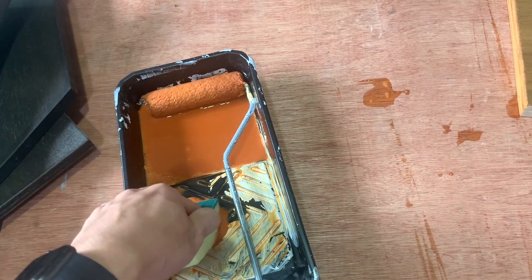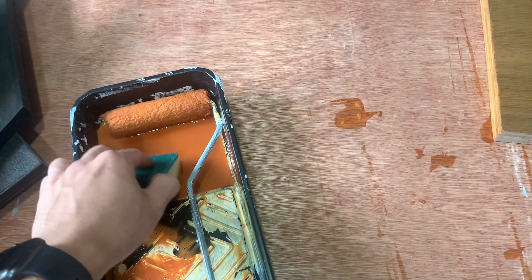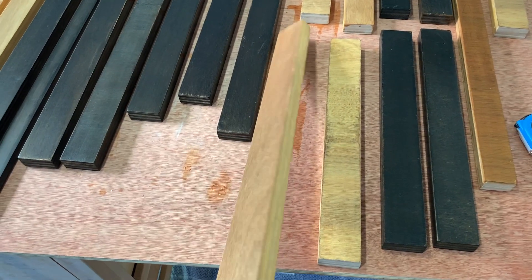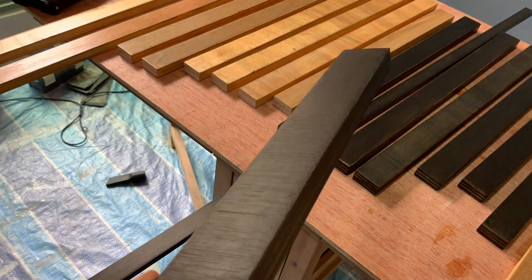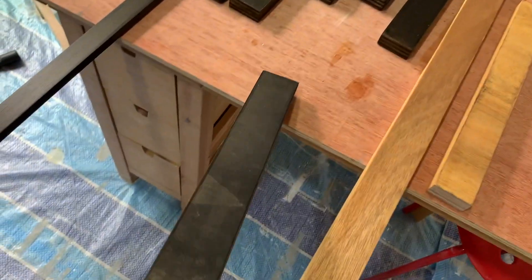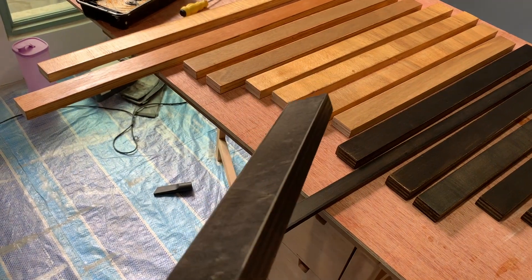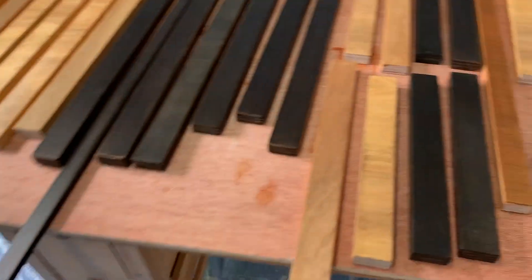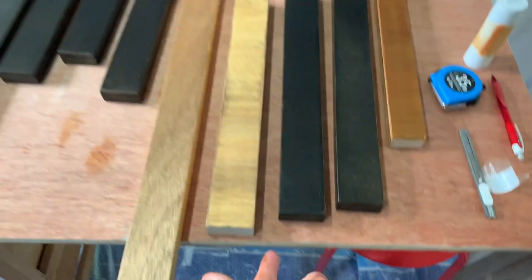I've just applied the varnish to the top, left, and right surfaces — I haven't done the bottom yet. The application has been quite okay; you can see the reflective sheen that isn't present on the other side. I'm going to let it dry, go for lunch, then come back and do the opposite side and the ends. I haven't yet touched the pine boards and the plywood boards.